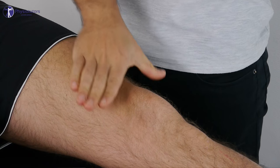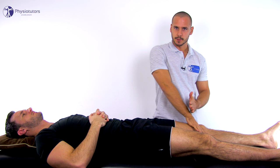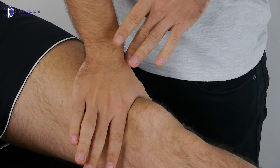Position yourself next to the patient on the involved side and place the webspace of your thumb on the superior border of the patella. Then ask your patient to contract the quadriceps as if they were to extend the knee, while you apply downward and inferior pressure on the patella.